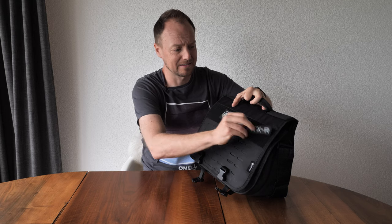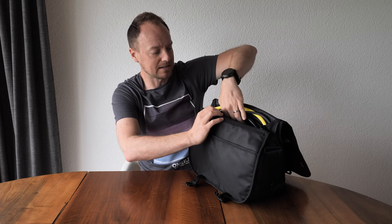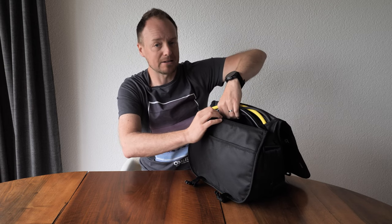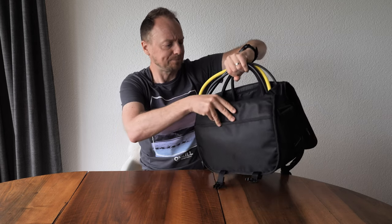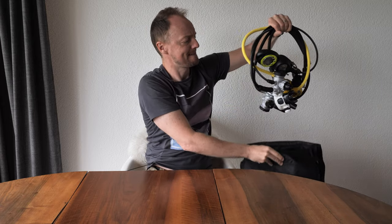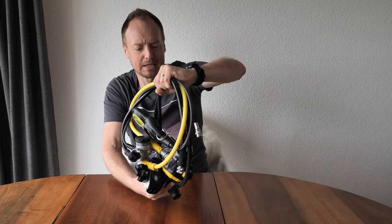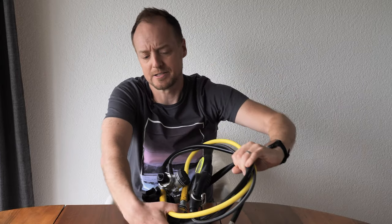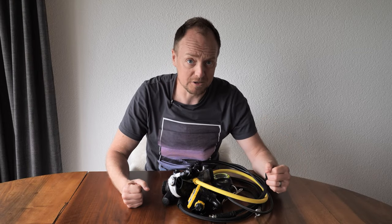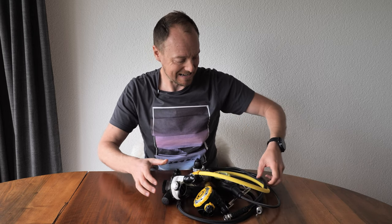The tactical look is basically because this regulator was originally designed with the US Navy. The idea was to create a regulator for the armed forces that would be technically bulletproof in the conditions they'd be using — which means supreme cold water capabilities, ease of use, and epic reliability.